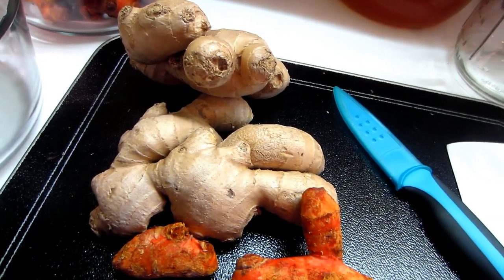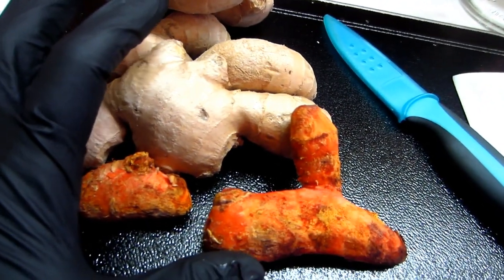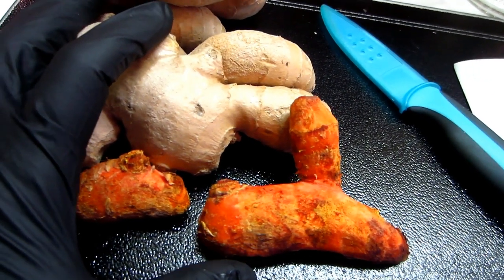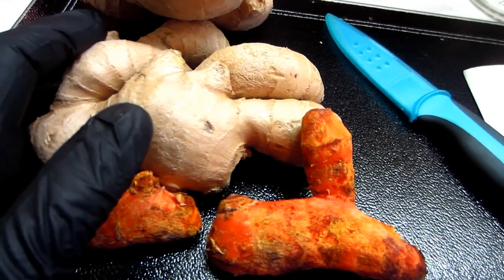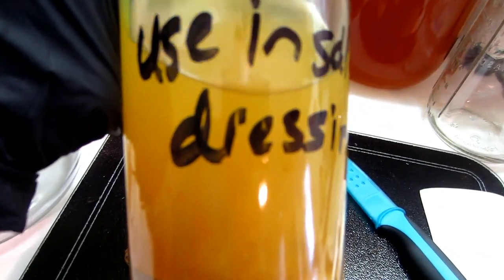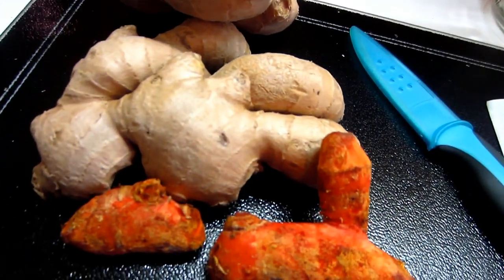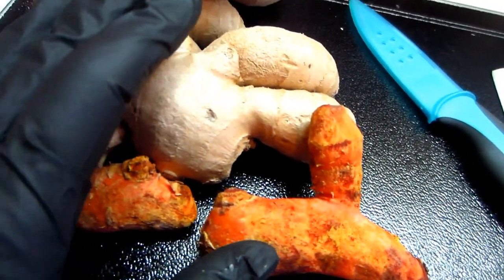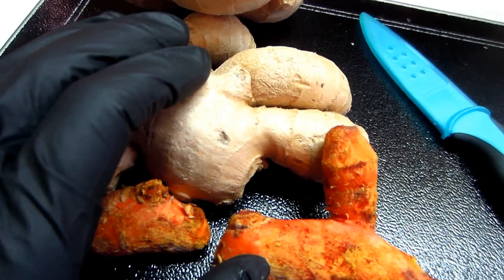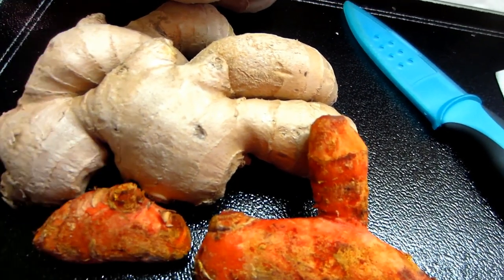It needs salt for the fermentation process. Before I chop everything up, please note that these are not only digestive aids — they're immunity boosters. We're coming into cold and flu season, so having something like this is medicine for your body. I truly believe that food is medicine and all of our medicine should ideally come from food.